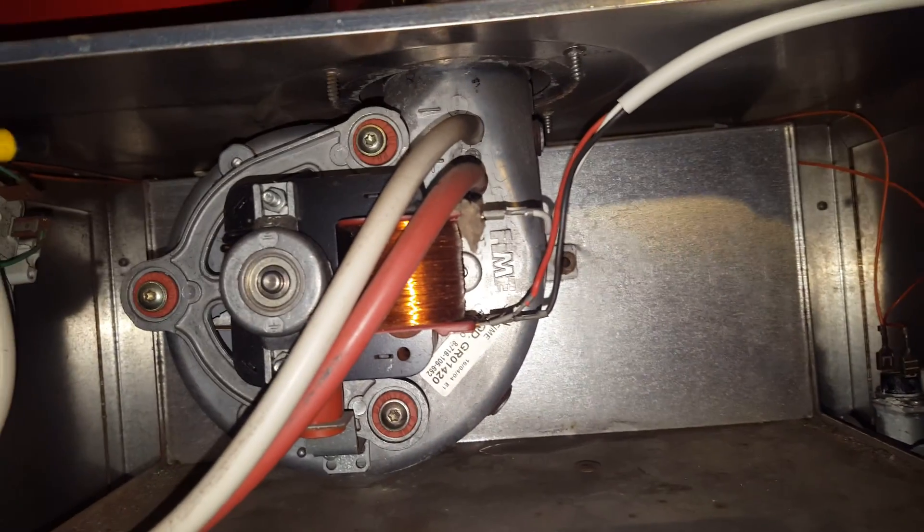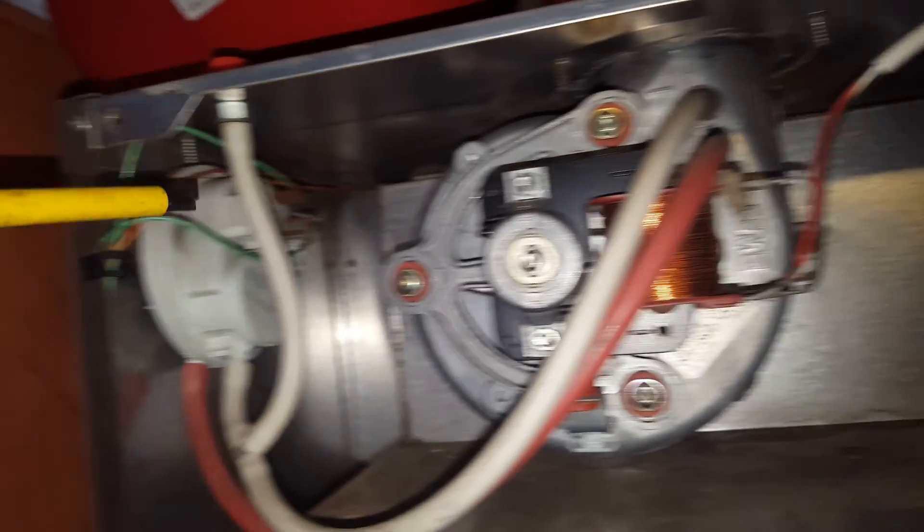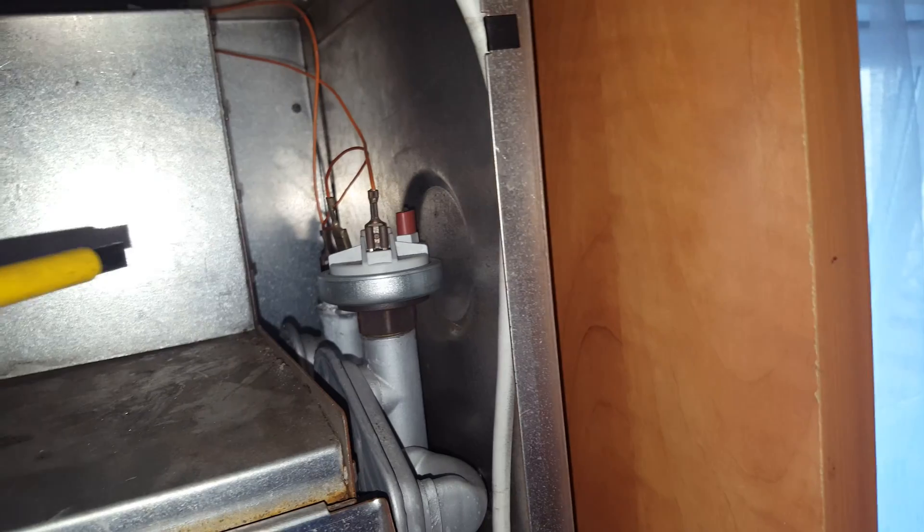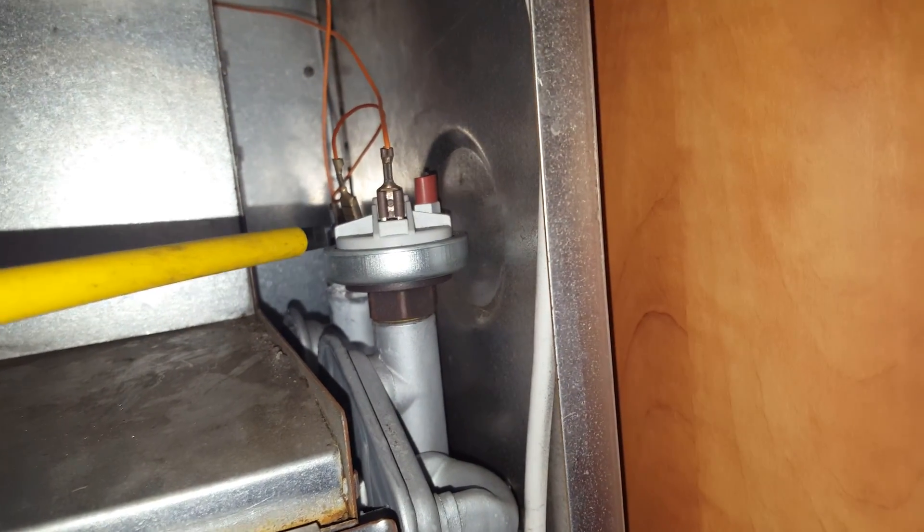Up here you've got the fan unit — they go for it as well, the fans. The air pressure switch — that's that bit there, up here. You've also got a water pressure sensing switch, which is here.